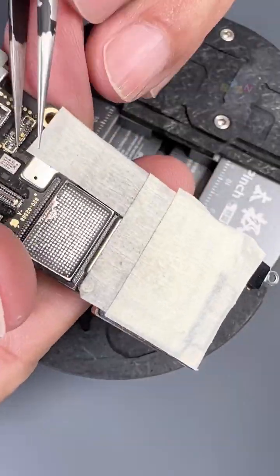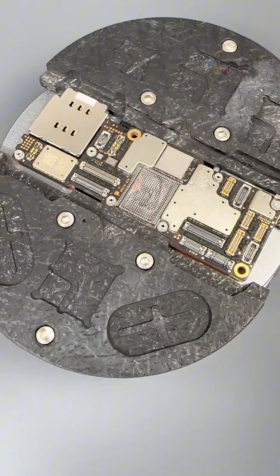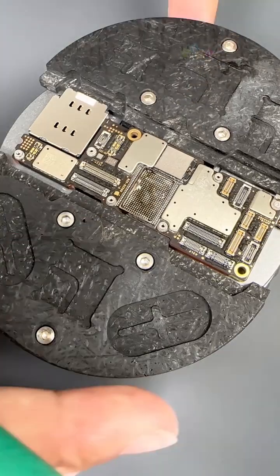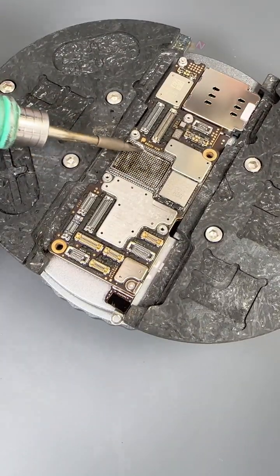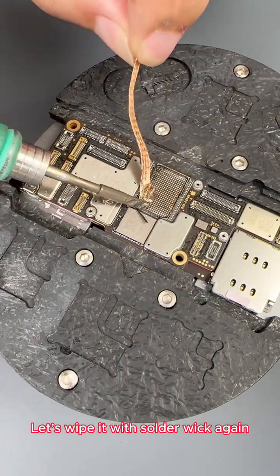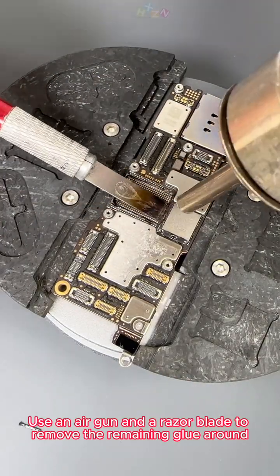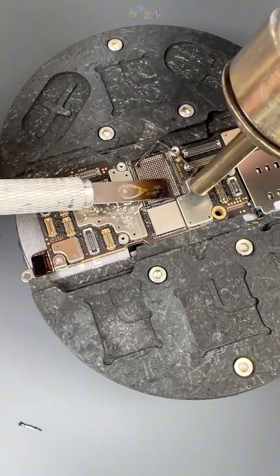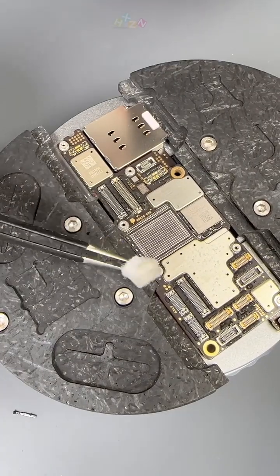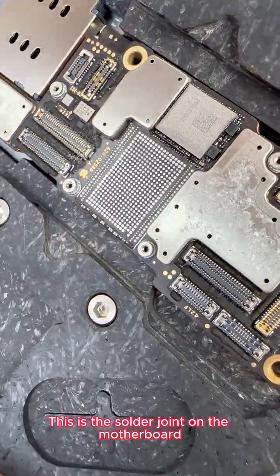Peel off the protective sticker and put it into the mold. Prepare to clean the motherboard — drop in a little flux and low temperature tin, then put the motherboard onto the high temperature tin mix. Wipe it with solder wick again, then use an air gun and a razor blade to remove the remaining glue around. This is the motherboard after we cleaned it up, and this is the solder joint on the motherboard.